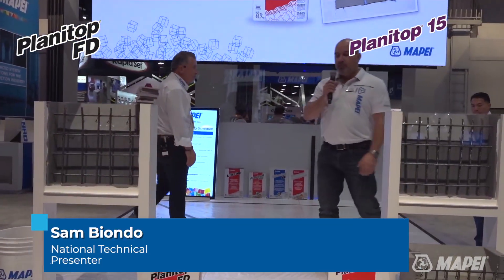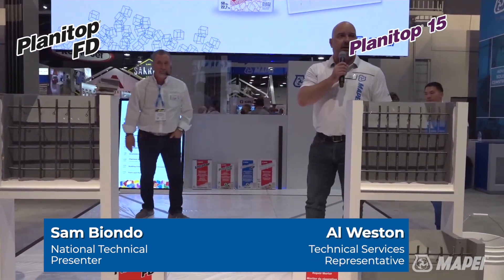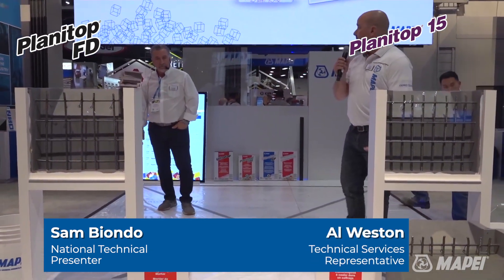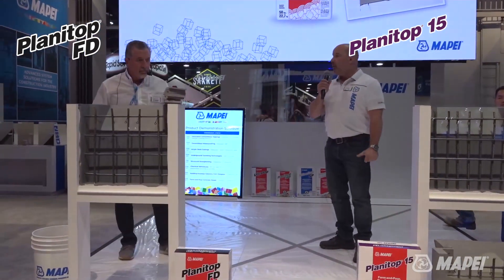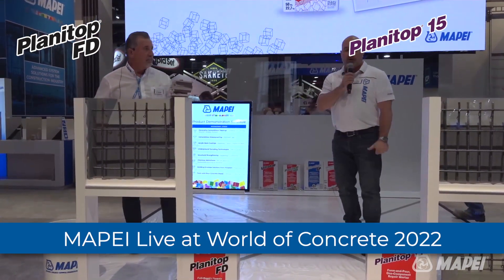Today we're going to talk about our Planet Top FD and Planet Top 15. Both of these products are a form and pour and form and pump product — one component.